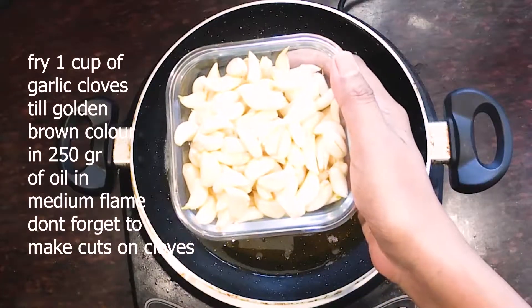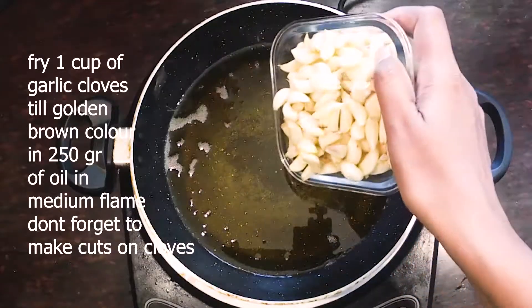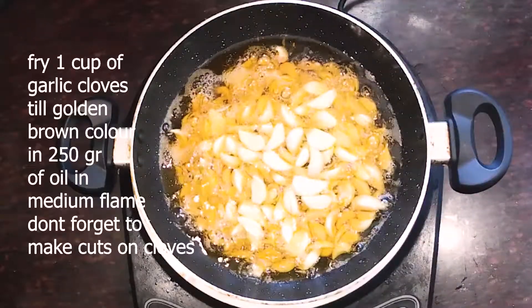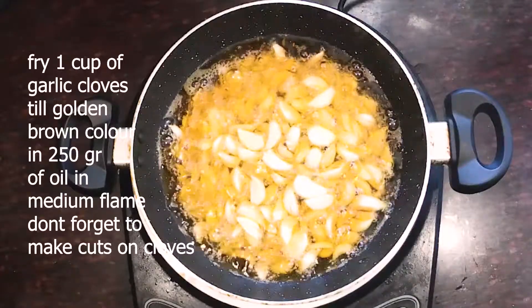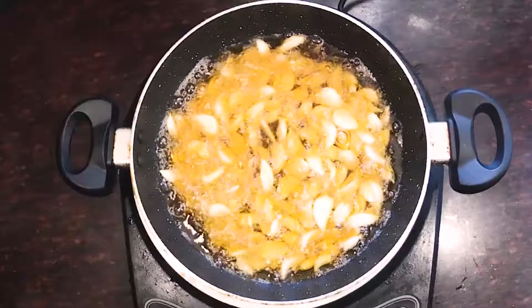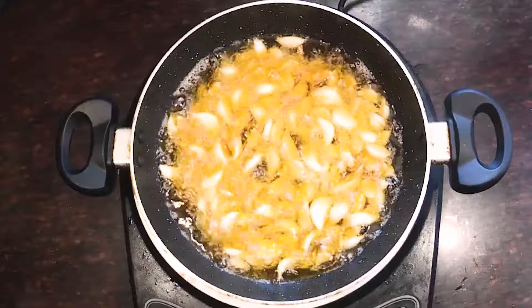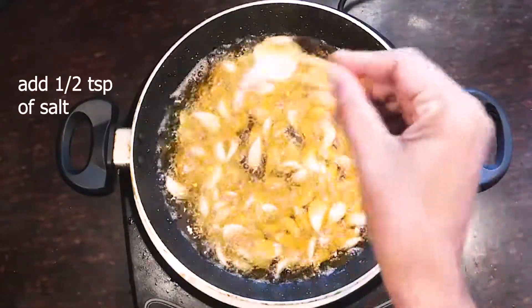We will use 250 grams of oil. It will improve our memory and also strengthen bones. We will add some salt.